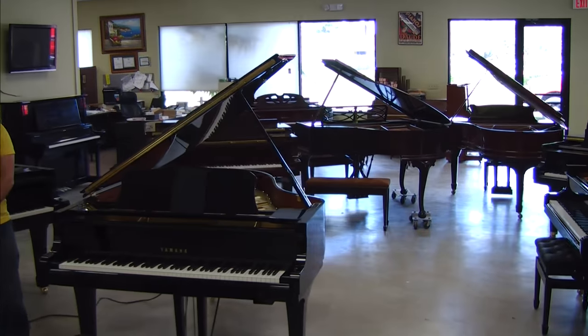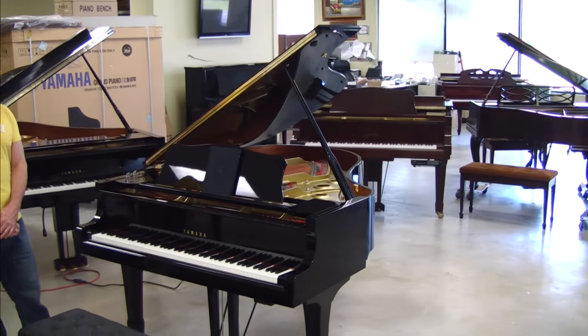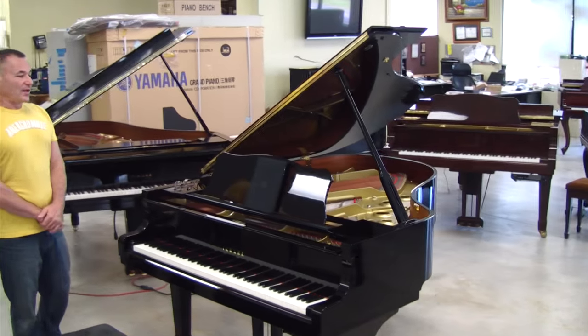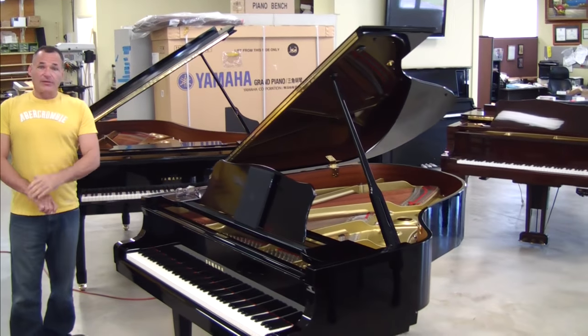When you get your piano, first of all, it's going to look like this. Incidentally, this one is on its way out — it's going up to Boston to one of our customers. As you can see, the piano's beautiful. It looks brand new, and that's how all our pianos leave here.